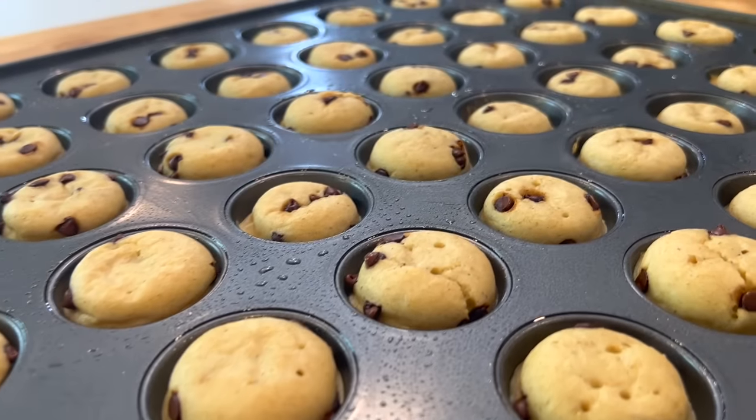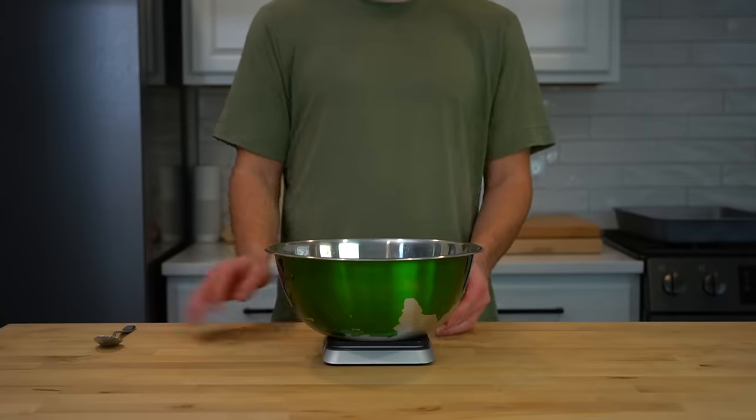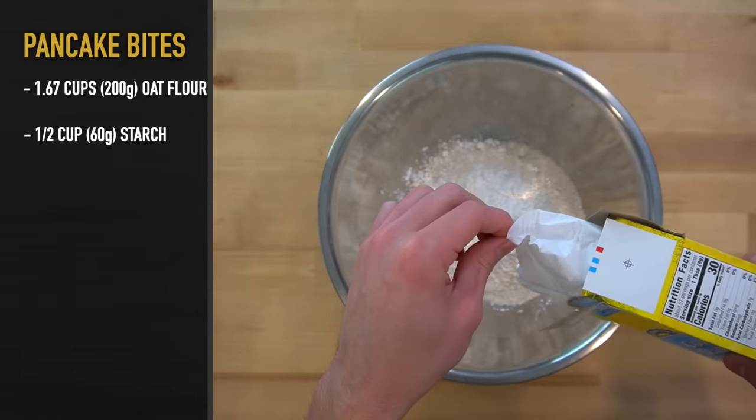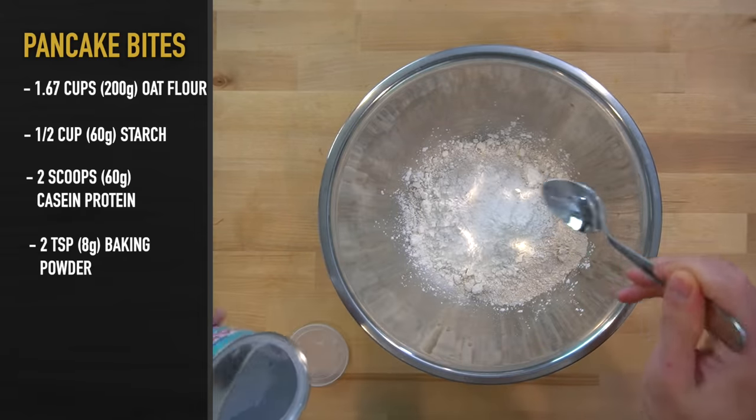I've made these chocolate chip protein pancake bites in a couple of videos here on this channel, so I'm going to kind of breeze by this. If you want to watch the full recipe video for these, I'll put a link in the description. I made 48 of them today, which requires 200 grams of oat flour, 60 grams of cornstarch, 60 grams of vanilla casein protein powder, and 8 grams of baking powder.